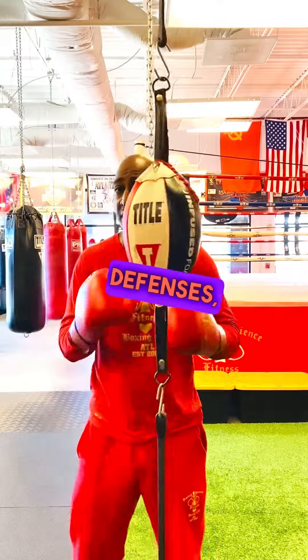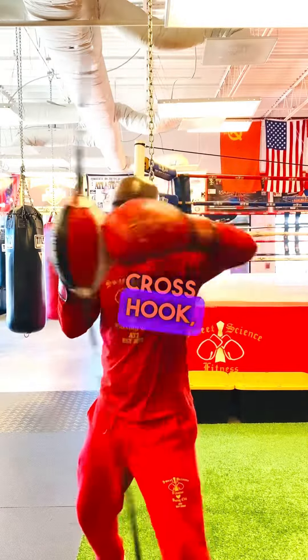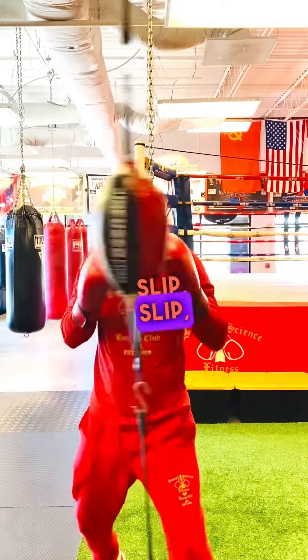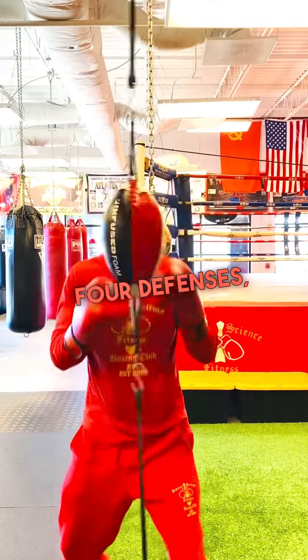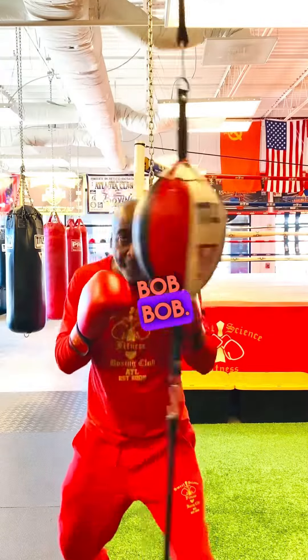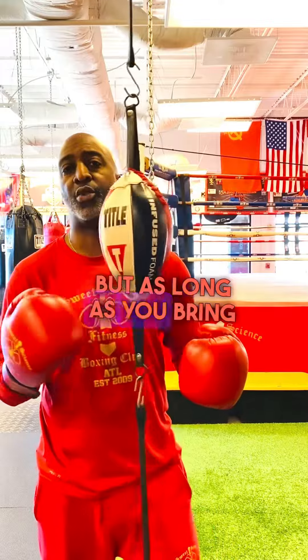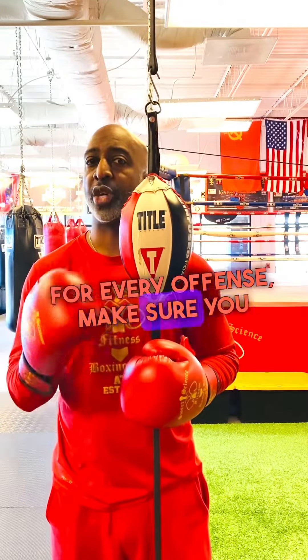You can build up to three defenses: jab, cross, hook — slip, slip, bob. Or jab, cross, hook — slip, slip, slip, whatever it may be. You can build to four shots, four defenses: one, two, three, four — slip, slip, slip, bob, bob. You can mix it up and build all the way up with as many punches as you want, as long as you bring some defenses right behind it. So always remember, for every offense, make sure you bring a defense right behind it to not leave yourself exposed.